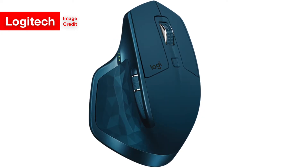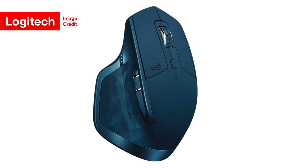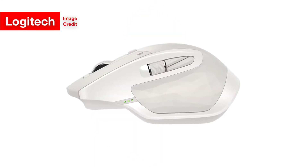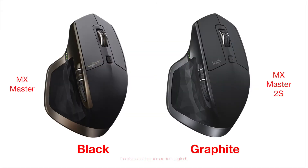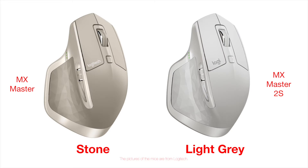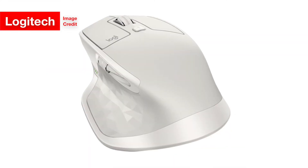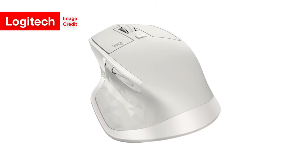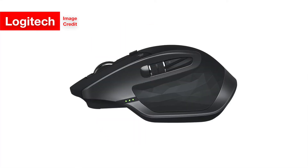Visually, the new mouse looks almost identical to its predecessor. The only noticeable differences are that the 2S has a shorter Logitech logo and a slightly different color scheme. It comes in graphite instead of black, midnight teal instead of navy blue, and light gray instead of stone. In other words, the MX Master 2S is aesthetically pretty much the same as the old MX Master.